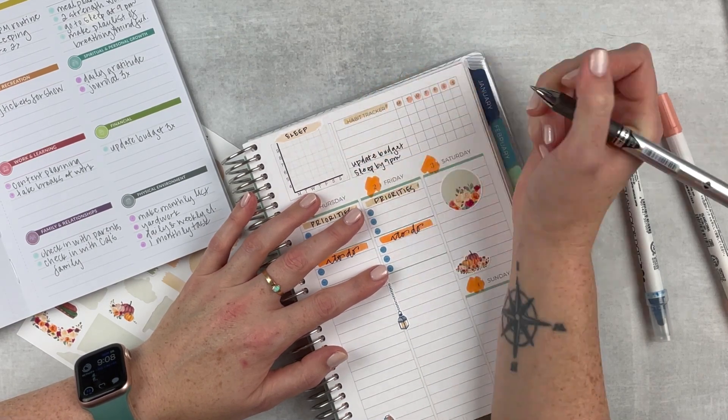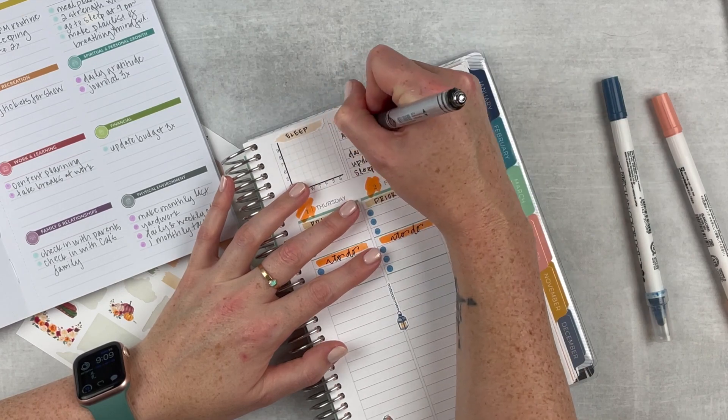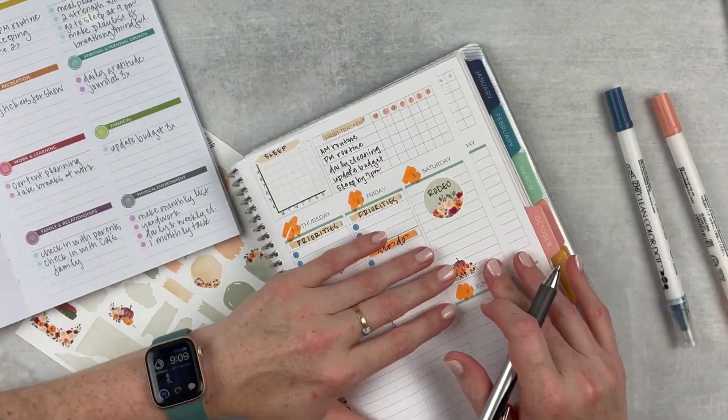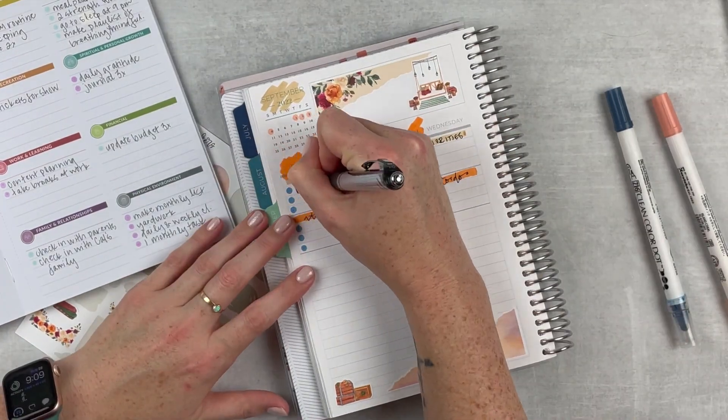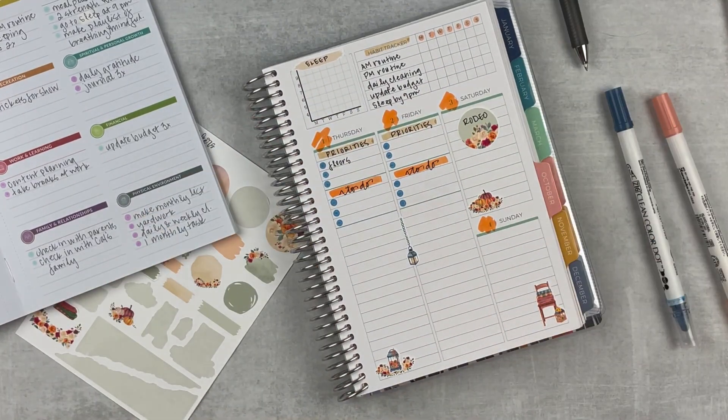My handwriting was a little messy this week but that's okay. Moving into my goals for the week, I'm pulling in a couple of things for habits I want to track. This week I'm tracking sleep by 9 PM — which didn't really work out that well — my AM and PM routines, daily cleaning, and updating my budget on Saturday. I marked in a rodeo that I'm going to be working, and then I'm putting in my cleaning list items.